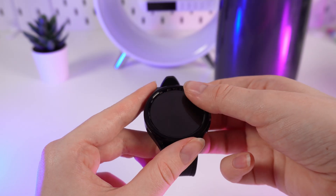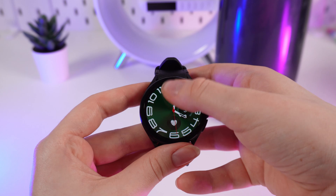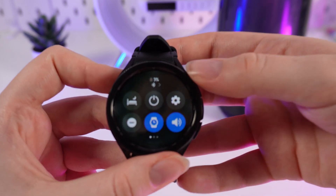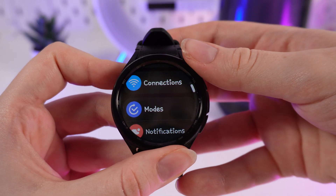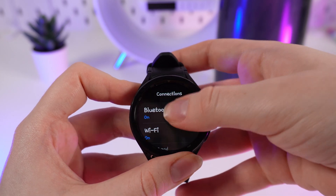As a first step we need to go to the Bluetooth settings on our watch. For that we need to swipe down once, click on this settings icon, click on the connections tab, and Bluetooth.